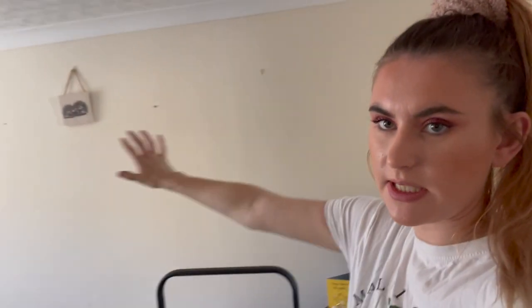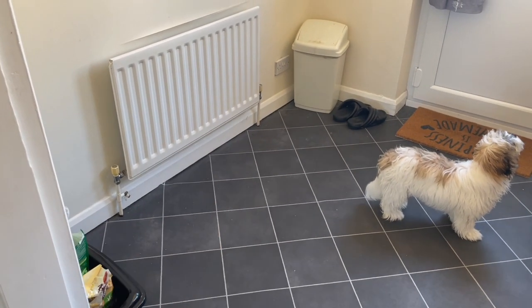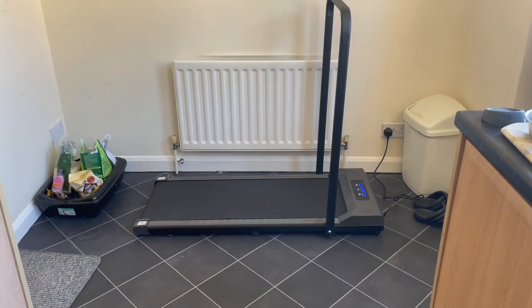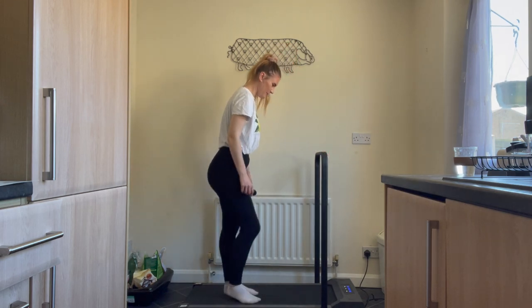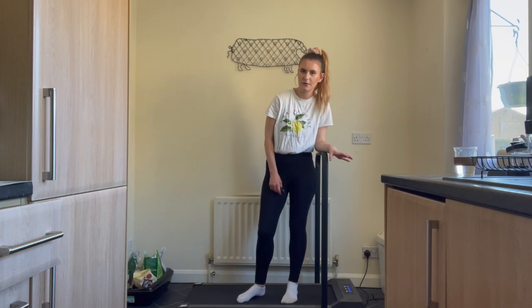So I've used the treadmill in the living room and it's very nice. When I have my TV up there I will 100% be watching TV whilst on this treadmill. I'm going to try it in the kitchen now — I have this space here where I think I'll put it for now. It fits in that space perfectly. This is a very good space to have my treadmill in this corner of the room; I didn't know what to do with this area of my kitchen anyway.